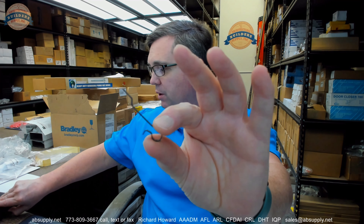Hello, my name is Rich Howard, owner of Architectural Builder Supply. This video is to bring you a closer look at the Corbin-Russwin number 701F22-8.